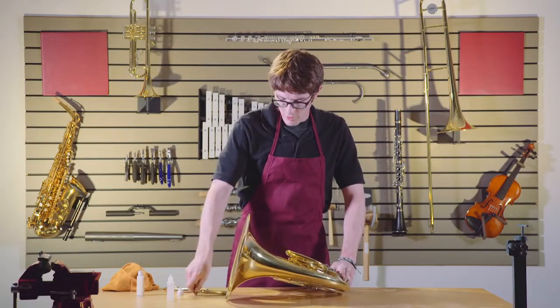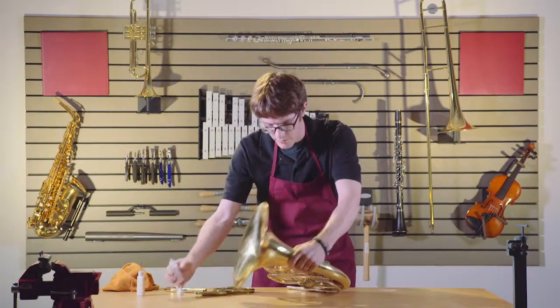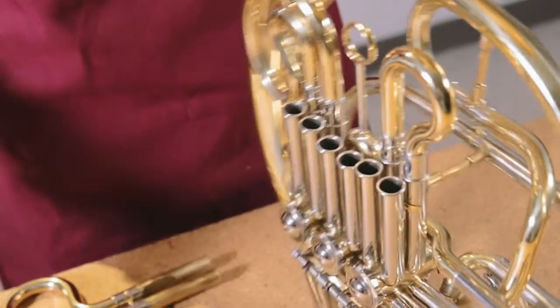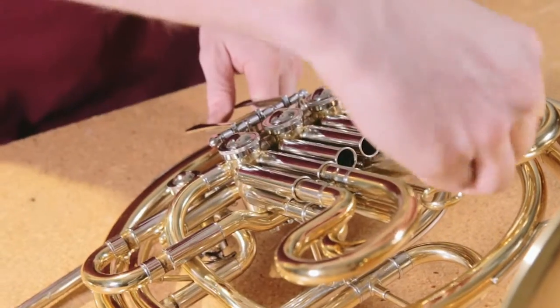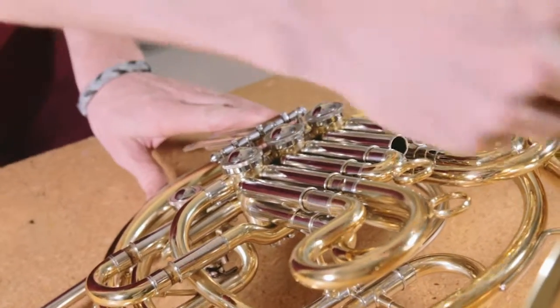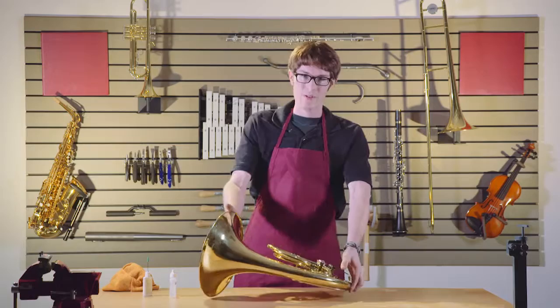Grab a trumpet player's piston oil, or keep some in your case for emergencies — that's just going to help things flow a lot easier. And that is how you oil your instrument. I hope you guys have a great time playing — French horn's a great instrument.